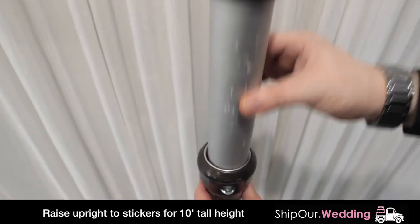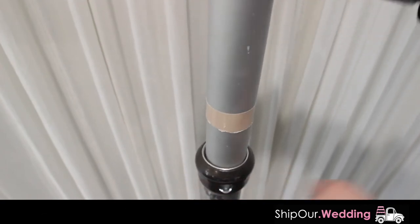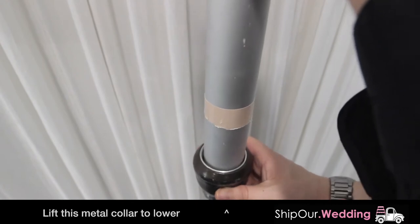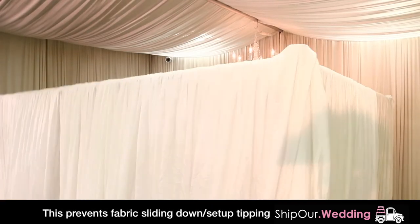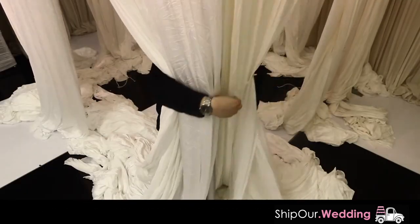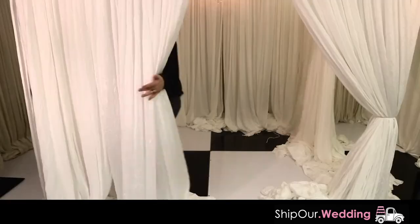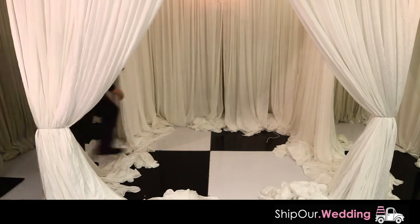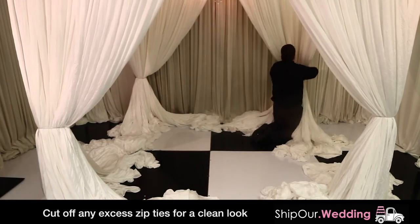Do not raise past the sticker. Always leave a small gap between your upright and the ceiling because you will have to raise the upright slightly by pushing up on the movable metal piece. Next, raise your uprights in increments, going back and forth between uprights to the desired height. After all your uprights are raised, pull back the two closest pieces of fabric on both sides of the upright — four total — and finish by attaching the fabric to the upright with a zip tie to hide any hardware. You will do this step four times.